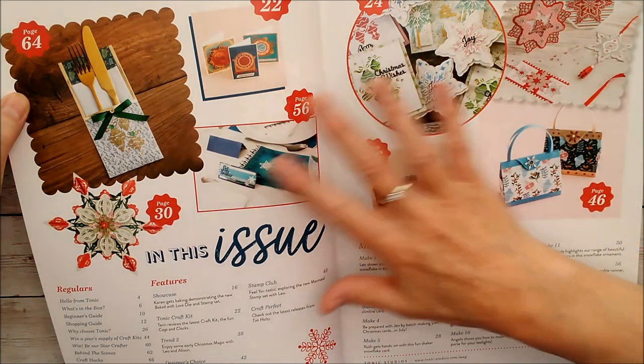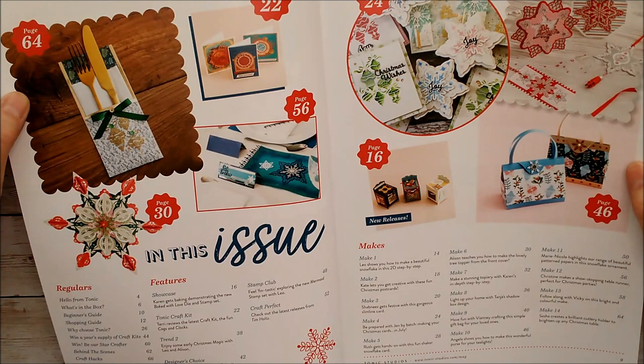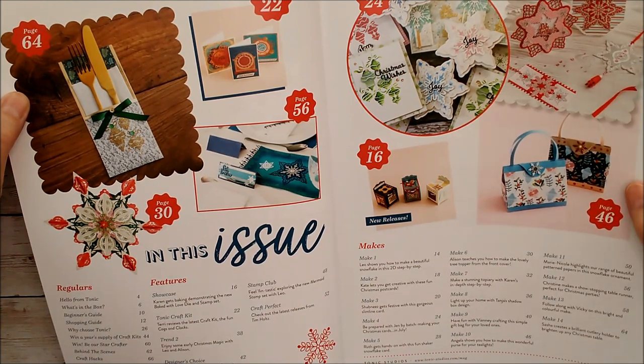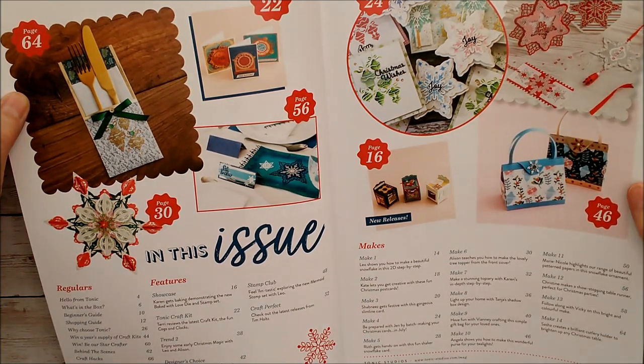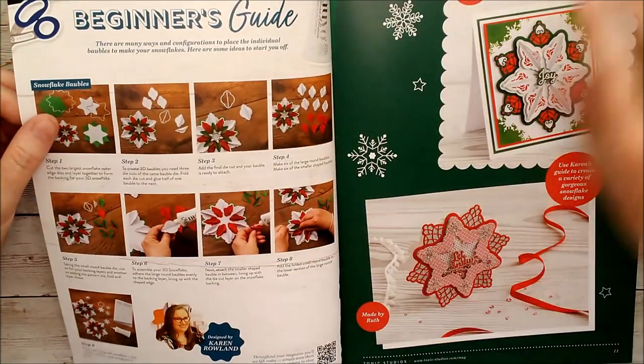It's not only cards - there's home decor, all sorts of things. And one of the other great things about this magazine is that you get a little preview of some of the upcoming launches as well, and a little sneaky peek at a few things.